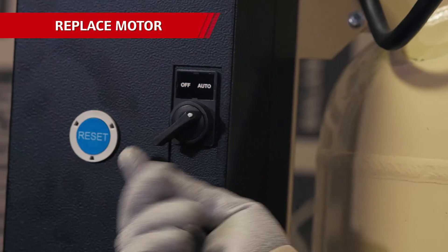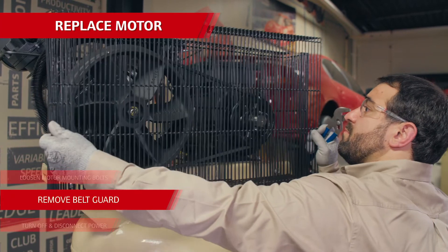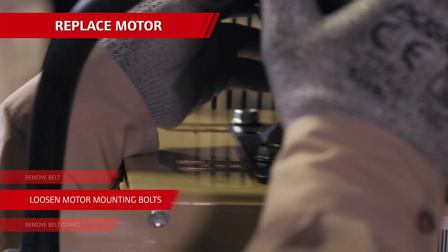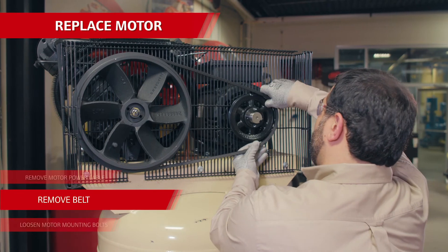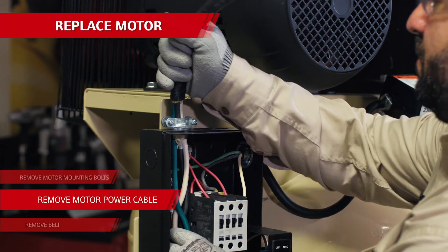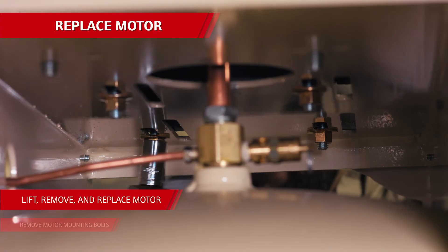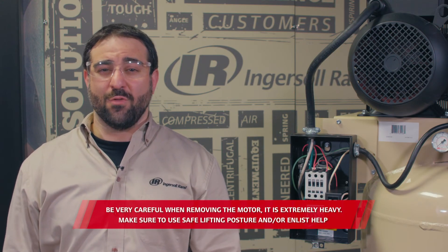Now with the motor — first, make sure power is shut off to the compressor. Then remove the belt guard by taking off the PVC fasteners and mounting bolts. Loosen the motor mounting bolts and slide the motor just enough to remove the belt. Then remove the motor sheave or pulley and set it aside — you're going to reuse that. Next, loosen and remove the power cable from the junction box on the motor. Then remove the motor mounting bolts and carefully lift the motor off the unit. After that, just follow these steps in reverse and you've got a new motor in your compressor.